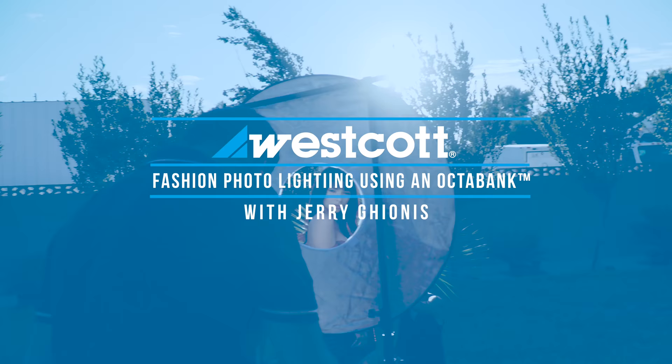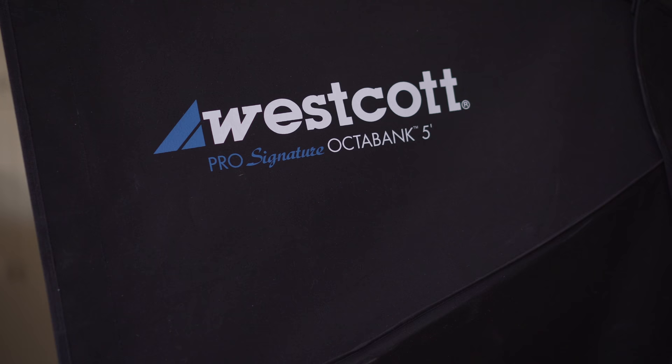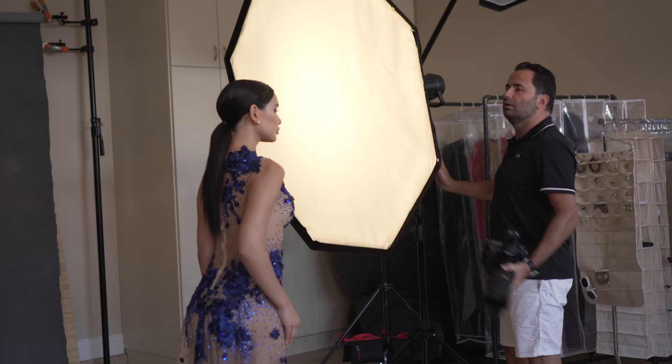Today we're shooting fashion with a five-foot Octabox. Hi, I'm Jerry Guionis. We're here at my home studio in Las Vegas. I'm very excited about shooting fashion today with one of my favorite light modifiers — a five-foot Octabox. It is big, broad, and beautiful. It's a quick go-to modifier to get quick results, gain confidence with your model and your client, and you can have so much fun and add anything else you want to it.